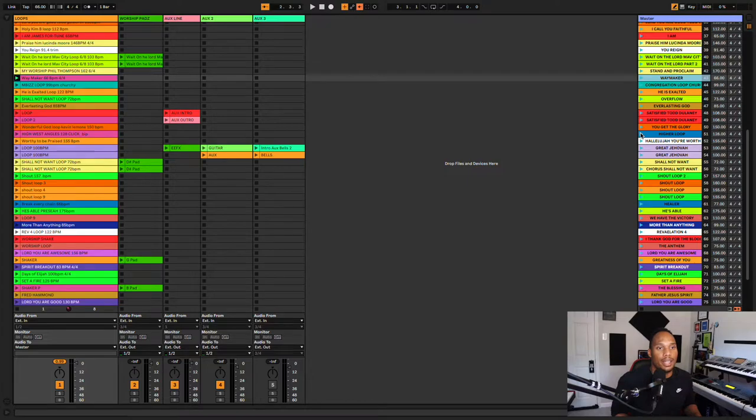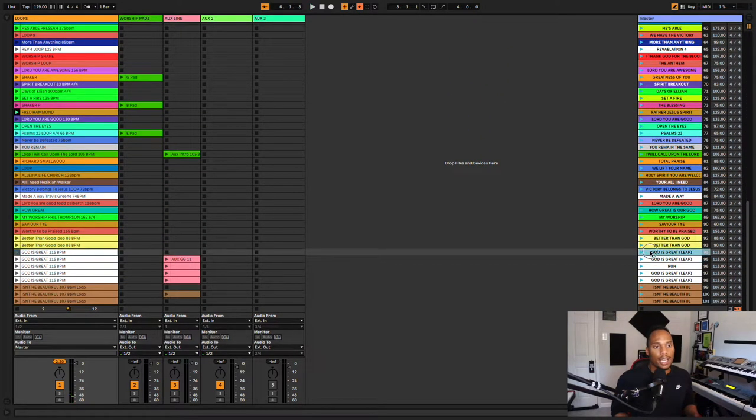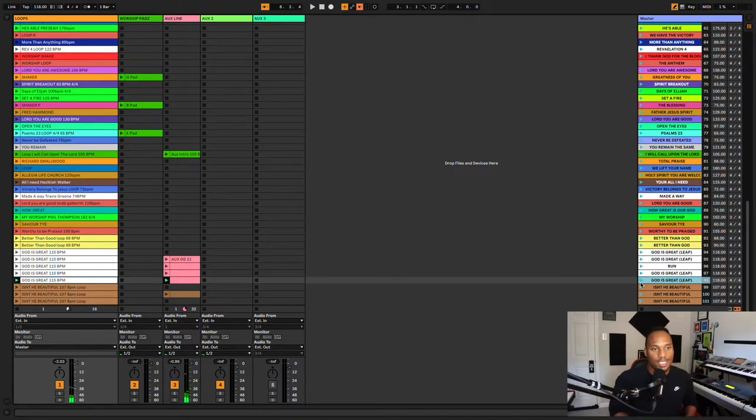Let's play 'Higher.' On songs like 'God is Great,' we have different parts of the song tracked out. We've got 'God is Great' — the intro loop right here, and then another part of the song as well. All right, one last loop.